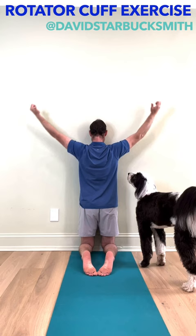That's the exercise I wanted to show you to strengthen your rotator cuff and your shoulder muscles in your upper back. Good luck — let me know how it goes and how your shoulders feel when you're done.